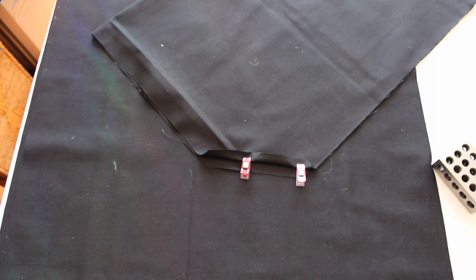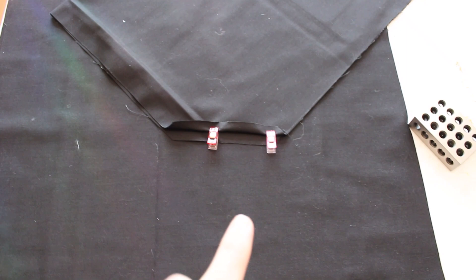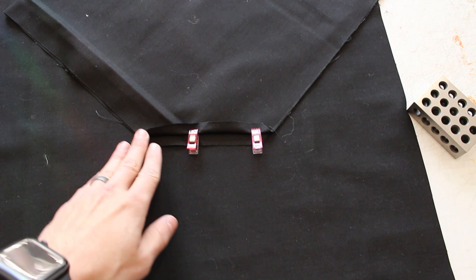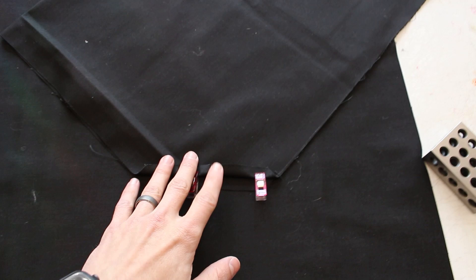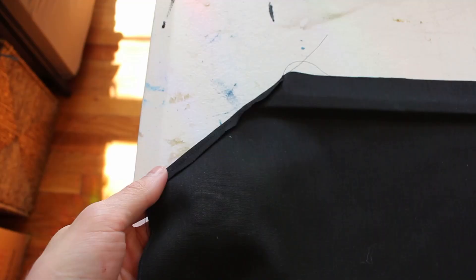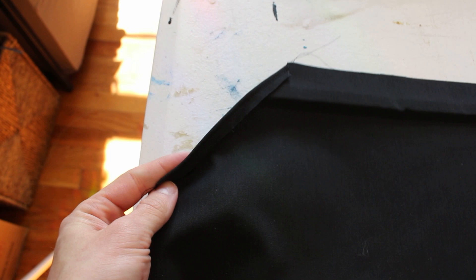Let's look at adding the sleeves to the shirt. It may seem out of order, but follow along. On the angled edge of the sleeve, fold those edges back — the half-inch seam allowance on both sides — and stitch that down first before attaching to the shirt. I think it's just easier and cleaner to have that folded and stitched before we install the sleeve and make it one complete unit.